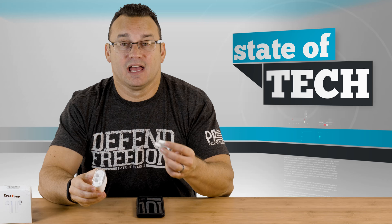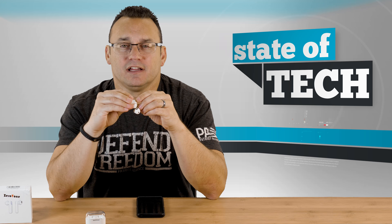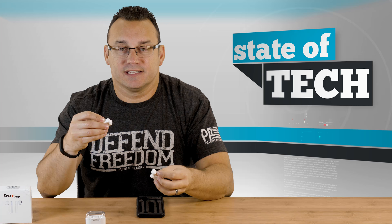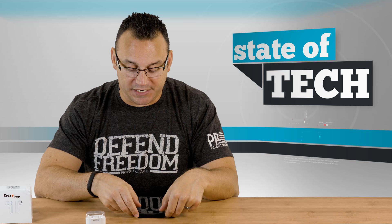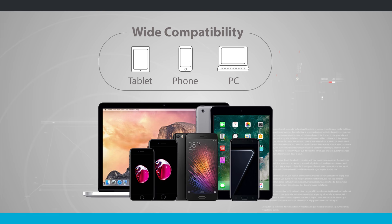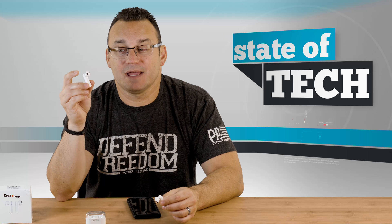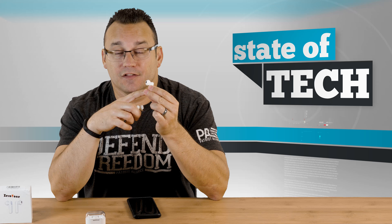You can even charge the battery in the case while these — I don't know what to call them — while these not-AirPods are being used in your ears. Pairing them is pretty simple. I just held down the power buttons on both of them — the power button is up here. They started to flash the typical Bluetooth pairing mode of red and blue, and they both showed up as Bluetooth objects in my phone. I'm on a Galaxy Note 8, but these are going to work on any Bluetooth device. This morning I even paired them to my computer — they'll work on anything with a Bluetooth audio output. I did pair both of them, although only one will be paired to your phone at a time.